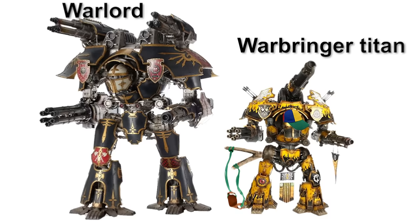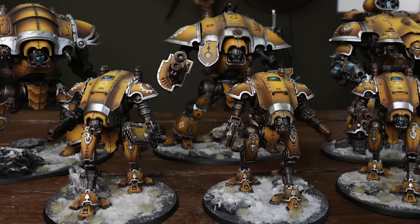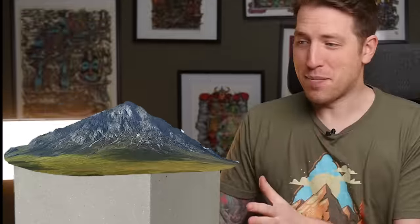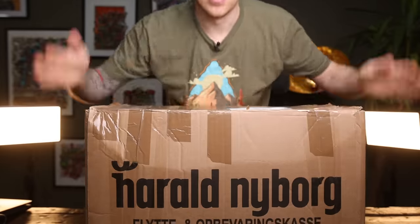As you might remember from the last video in this series, we traded a Drakari army for the Warbringer Titan — the little brother of the big Warlord Titan. But not only that, we also traded a set of pretty amazing knights for what we all know is Henry Cavill's dream army. This person has pretty much become synonymous with Adeptus Custodes, and it's not a small one — it's like two thousand dollars worth of Henry Cavill's dream army.